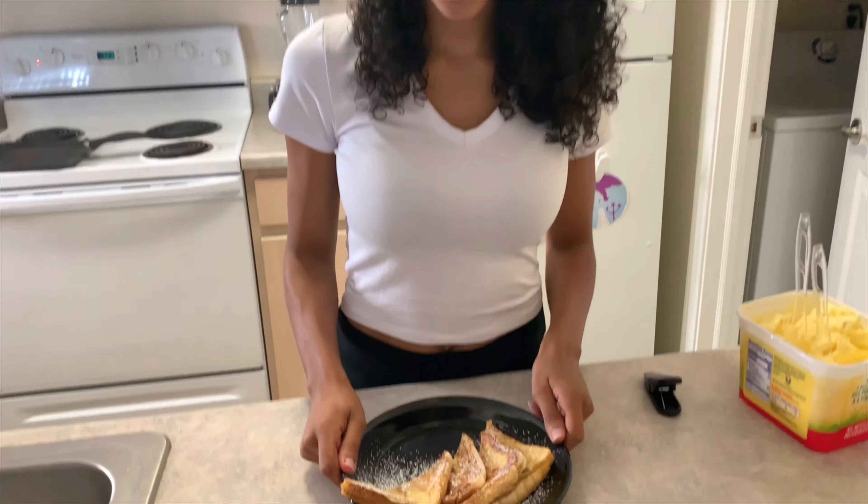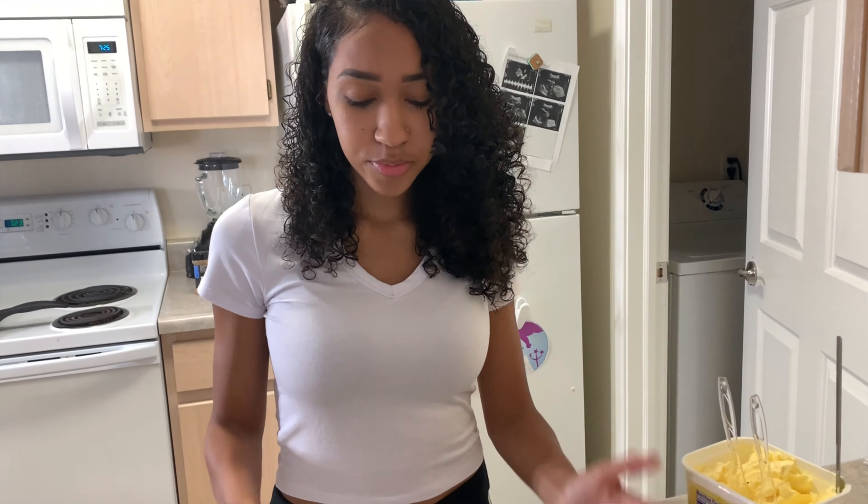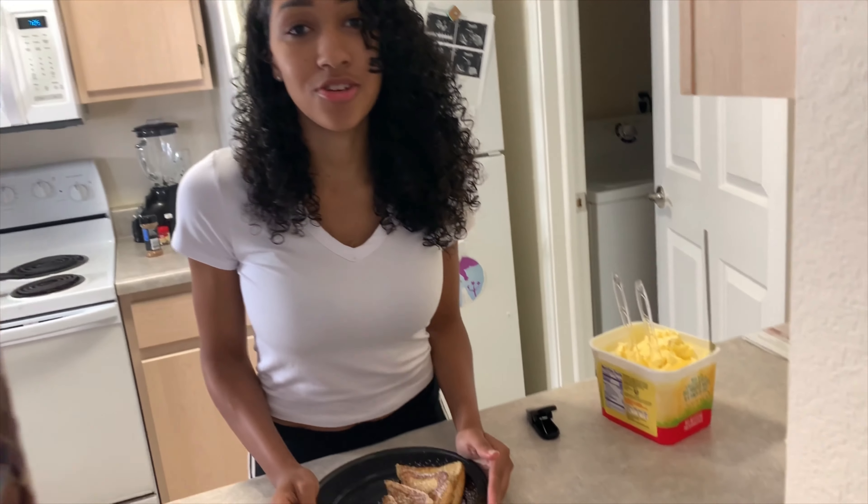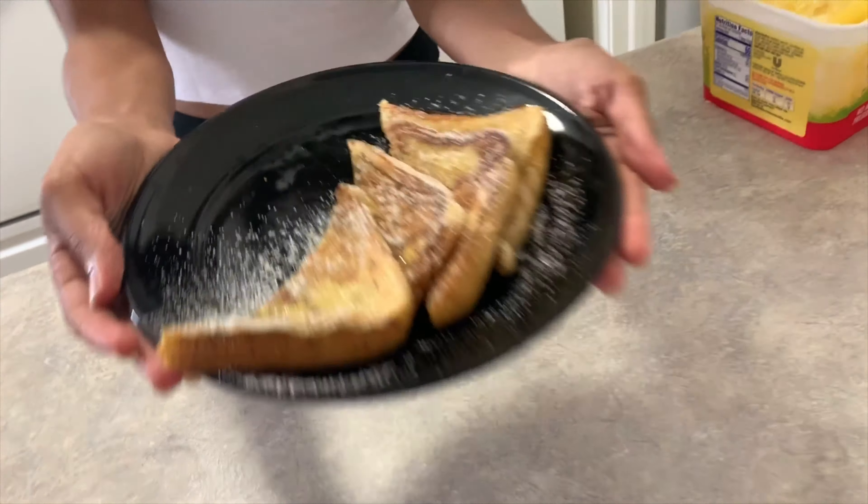After that you can add syrup or top it with any type of fruit that you want. Last time me and Tony did peach cobbler on top. But yeah, that is it — quick five minutes, breakfast, lunch, or dinner. Breakfast for dinner French toast!